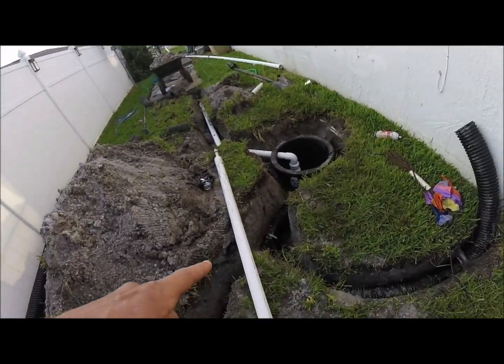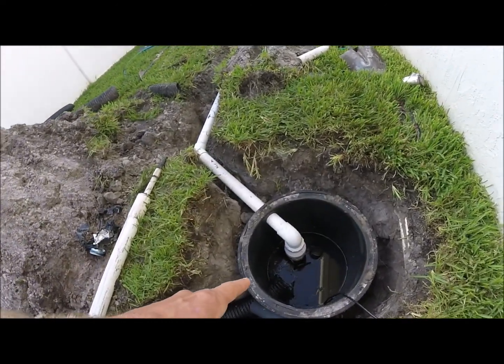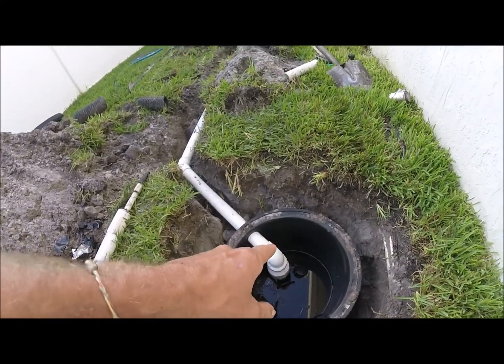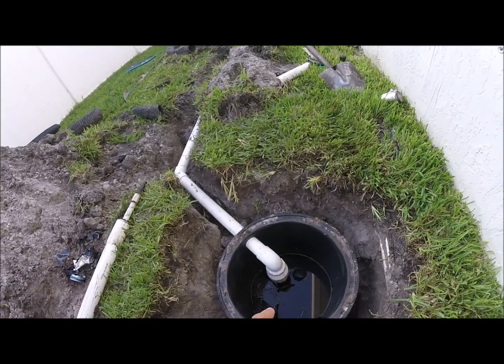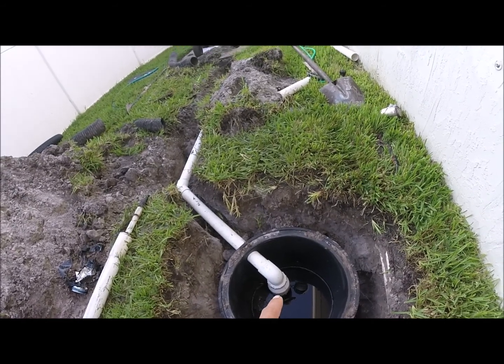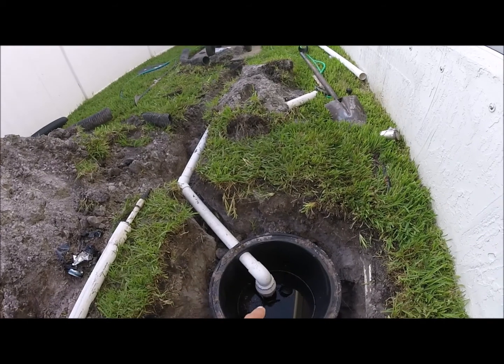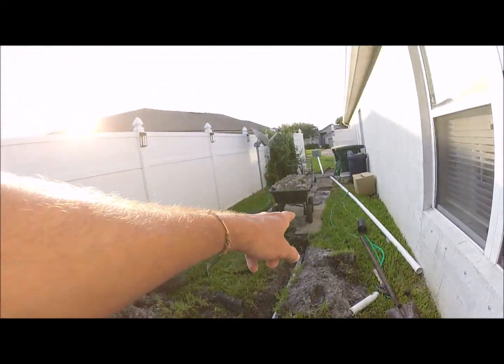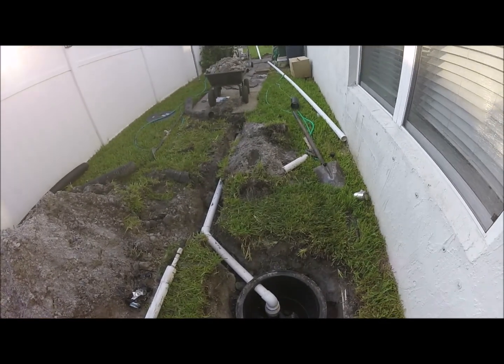All that water flows into the basin, and then there's a float switch — which I can show you — so once the water gets to a certain level the float switch kicks on automatically. From there it gets pumped out to the street. These pumps are necessary when...